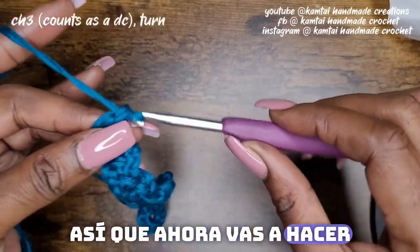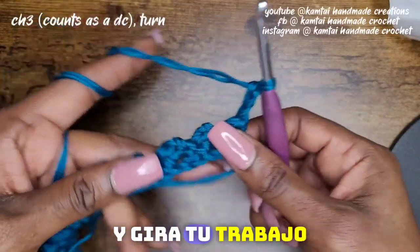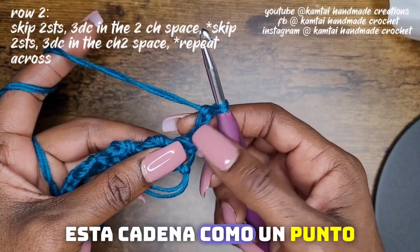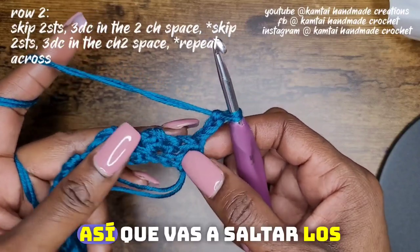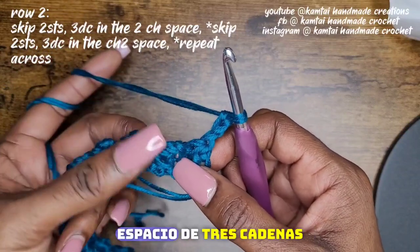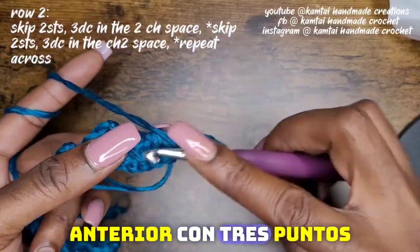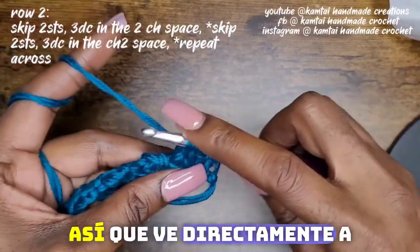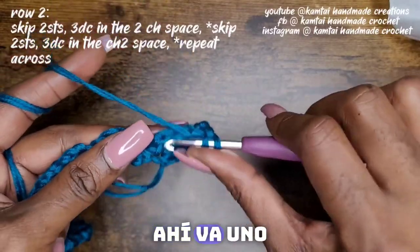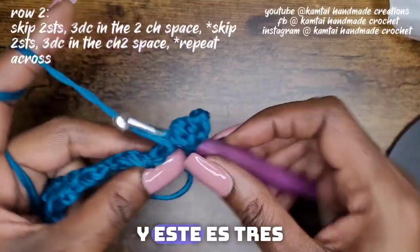So now you're going to chain three and turn your work. We're counting this chain as a double crochet, so you're going to skip the next two stitches and then go into that chain-two space that you made in the previous row with three double crochets. There's one, two, and three.